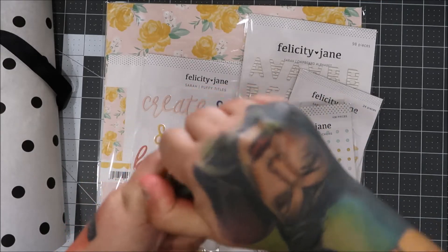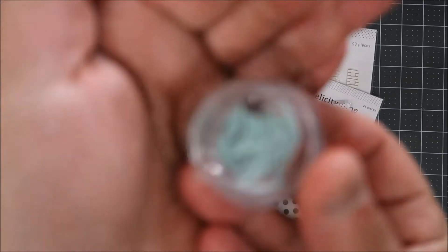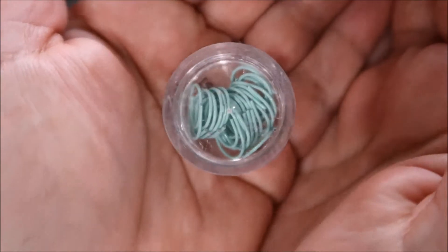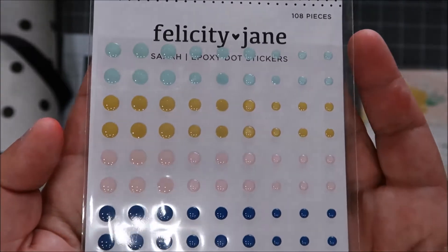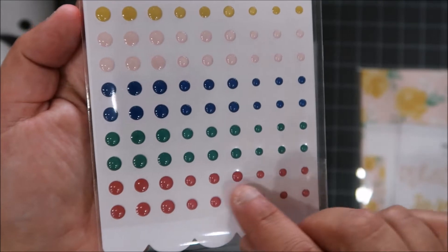They're the little paper clips — so cute — and I love the little jar they come in. Let me move this out of the way so we can see it together. And then you get epoxy dot stickers. I love that! Look at the colors — they're really teeny tiny, and then they get a little bit bigger. Super cute.